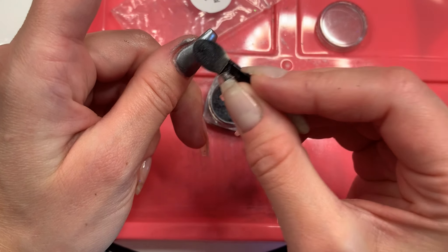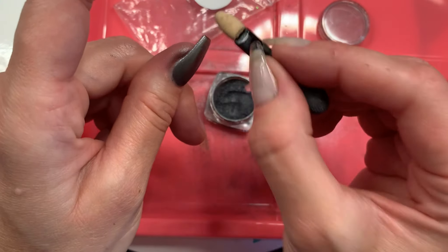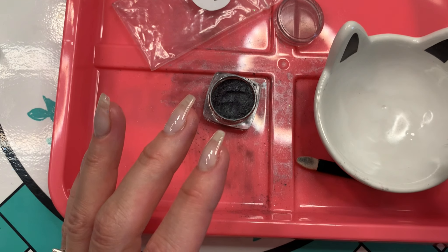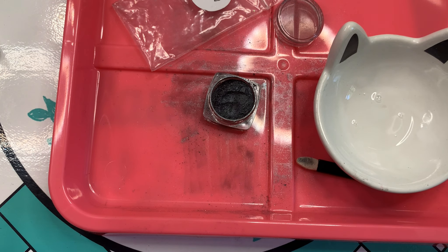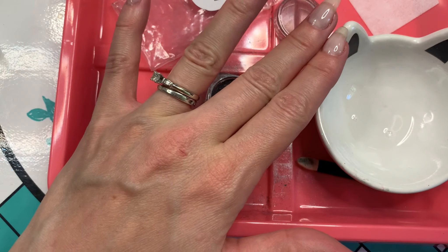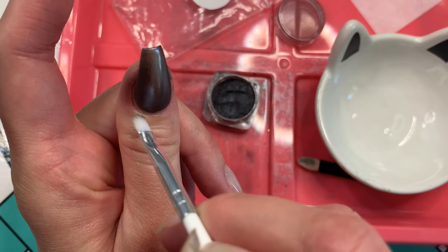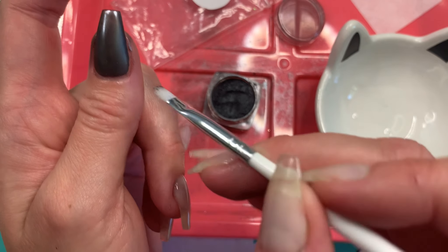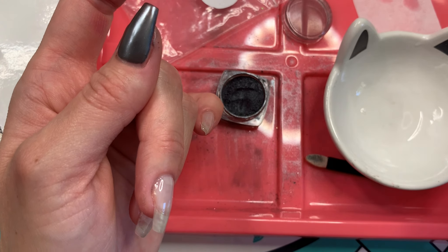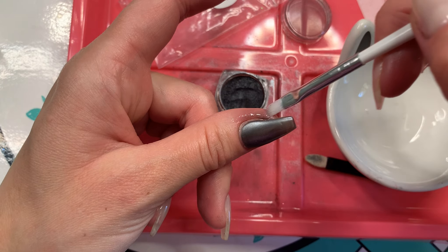The sponge applicators work best for me, but some people use their finger — try what works for you. If you get a little on your cuticle, put some alcohol in a dish and use a brush to clean it off, just like removing gel polish from skin. Dab the brush on a lint-free wipe first so you don't flood the cuticle. You just want to keep the cuticle area as clean as possible for a nice clean manicure.